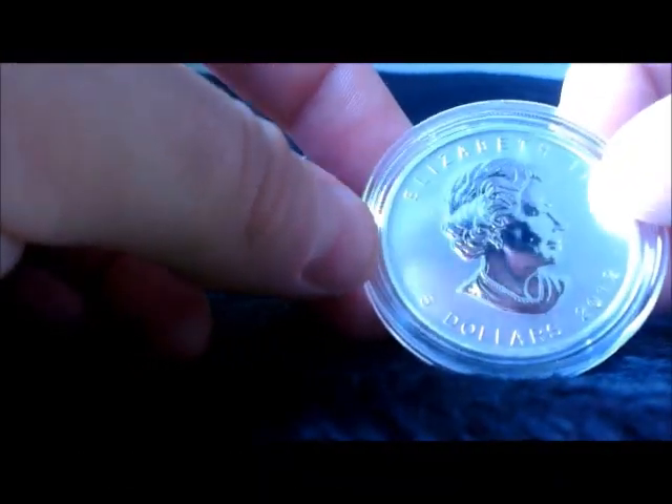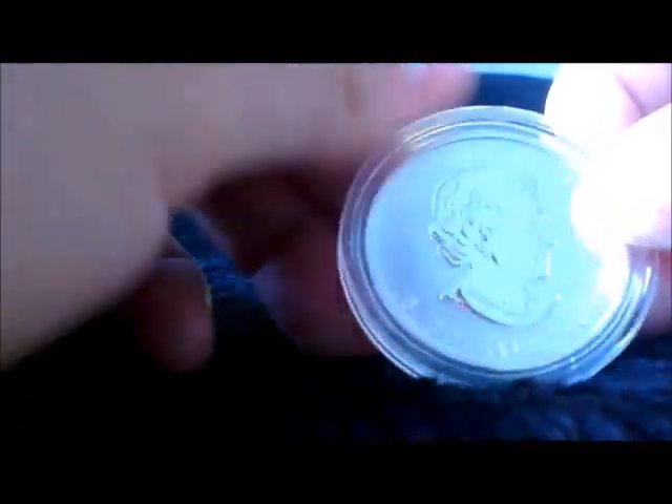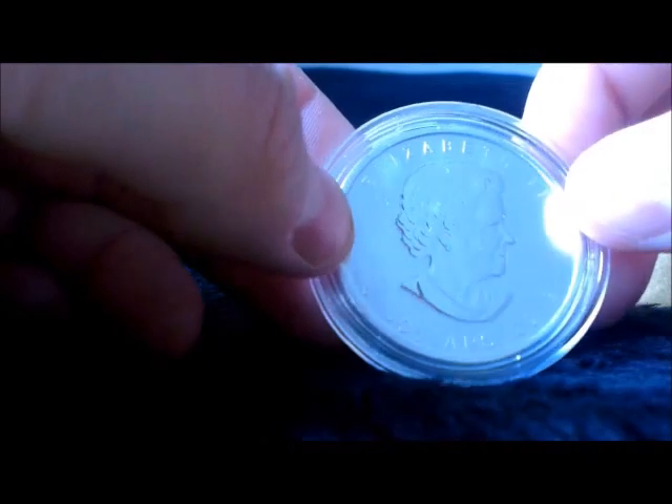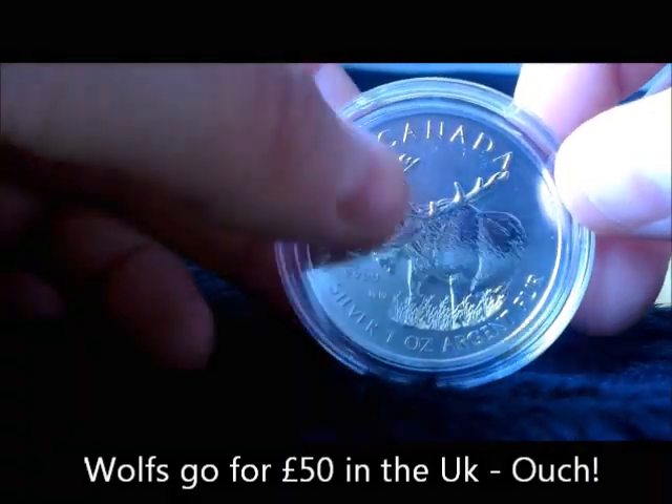I really like the wildlife series — I've got them all apart from the wolf now. I don't like the queen's head on these; the Perth Mint one's miles better. That's a nice coin, the moose.